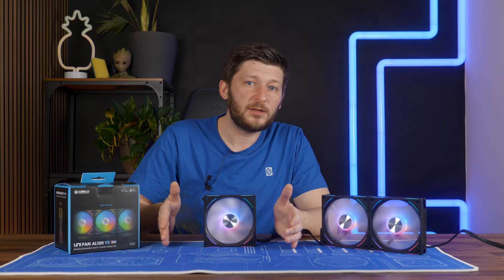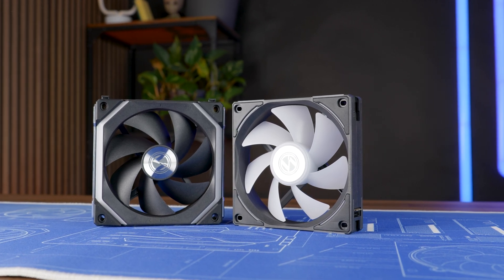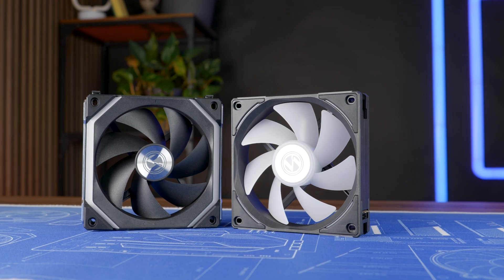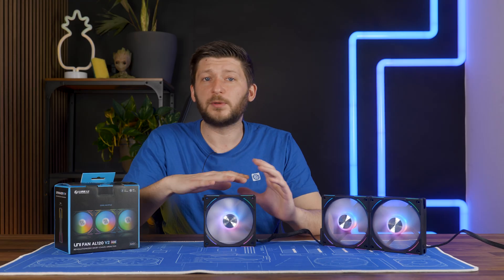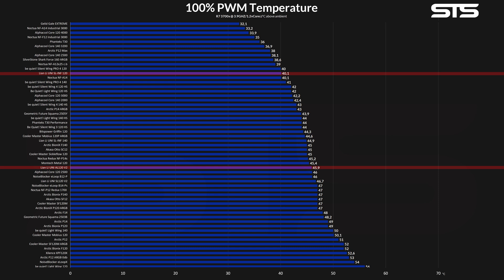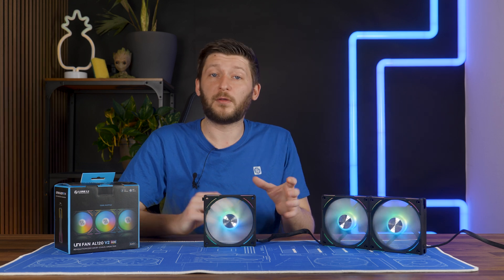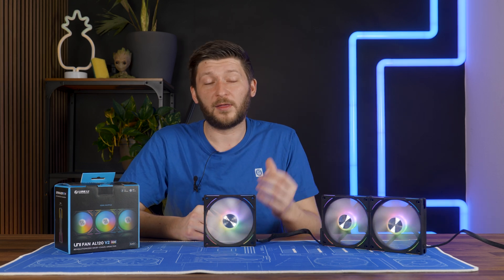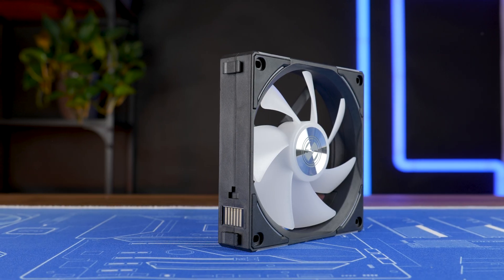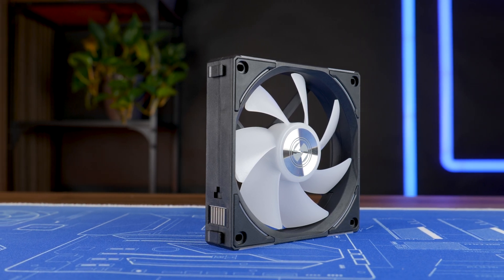Compared to the Uni SL 120 V2s, it does make sense on paper. The new ALs are a bit better in basically everything, and therefore it's just normal that they are a bit in front of them. The problem is the Uni SL Infinity 120 V1. Even if the difference between the two fans in our benchmark is inflated by roughly 3x, it would still mean that in a real-world scenario, our set of Infinity SLs would perform roughly 1 to 2 degrees C lower than the AL V2s — and that while they are supposed to push less air at lower pressure whilst being louder. It just didn't make any sense.